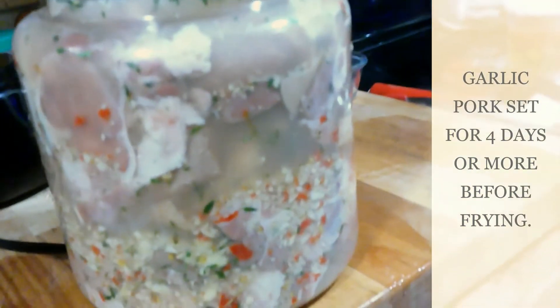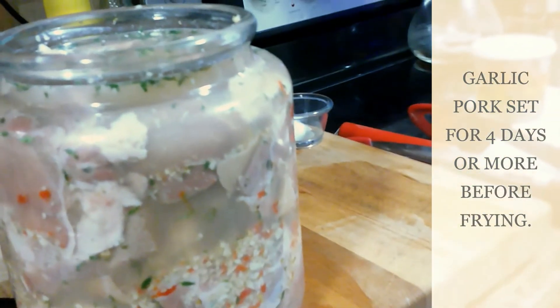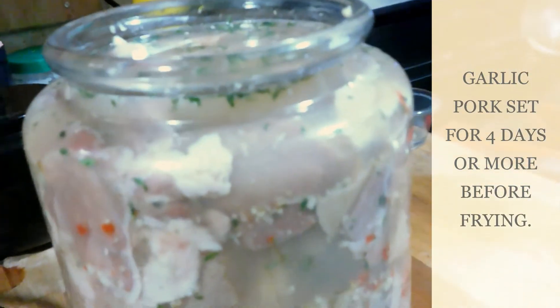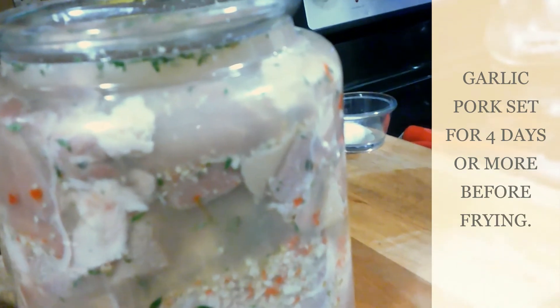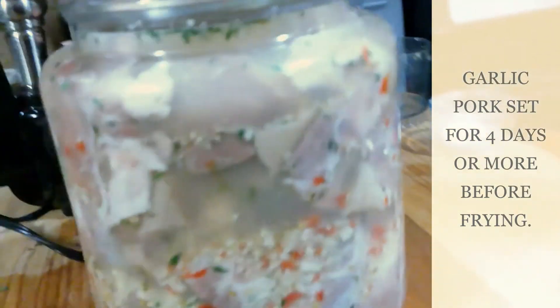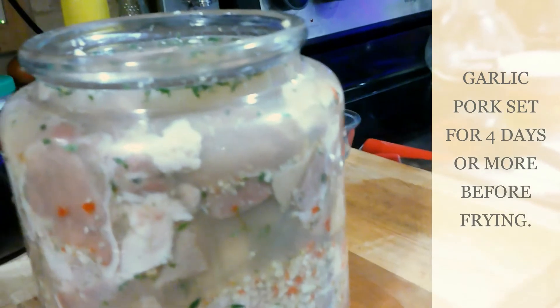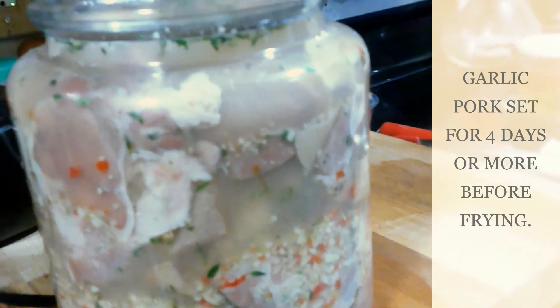Here we have it — our marinating pork for garlic pork, all set. We have all the garlic and seasonings in there, and I added as much vinegar as it could take. Then I'm going to cover this with some plastic wrap and an airtight cap. It will be setting for about four to five days before we can enjoy this delectable dish of Guyanese garlic pork. Merry Christmas — like, share, and subscribe, and I hope you enjoy this recipe. Thanks for watching!